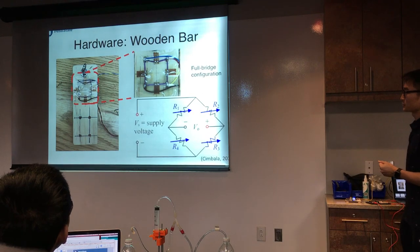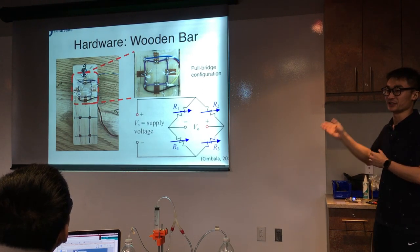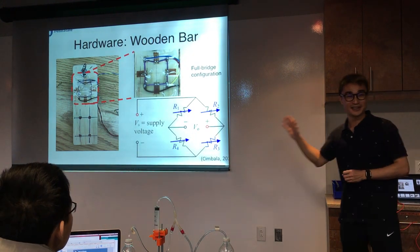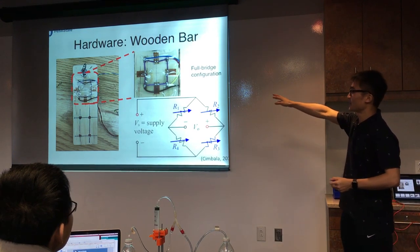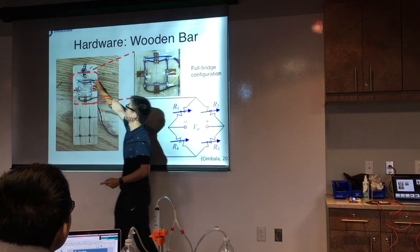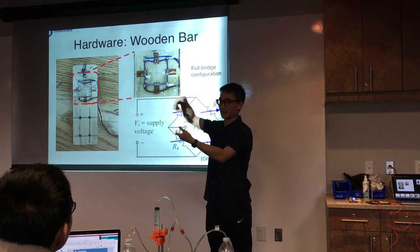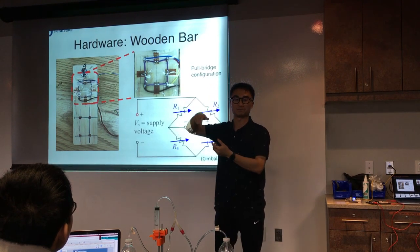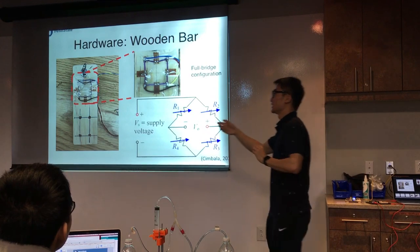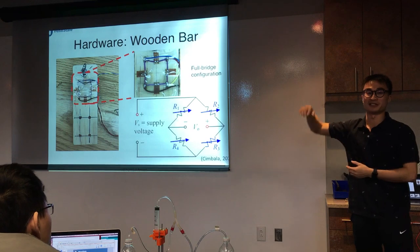Here is a close look at the full bridge strain gauge configuration. I won't go into detail because everybody knows — it's just four gauges aligned in this specific way. We're going to pull this bar in one direction. It can also be reversed if we put the bar in the other direction, but in this specific display I'll just show it in one direction.